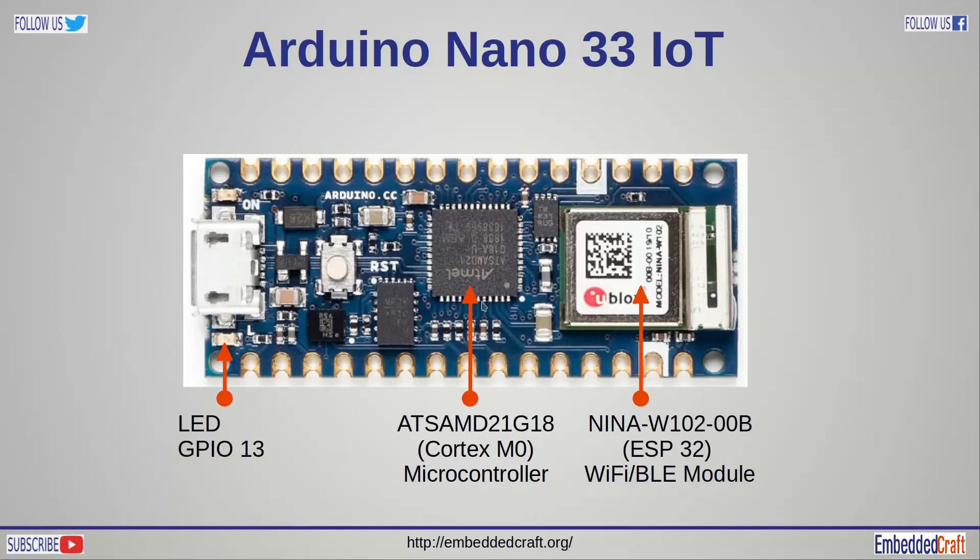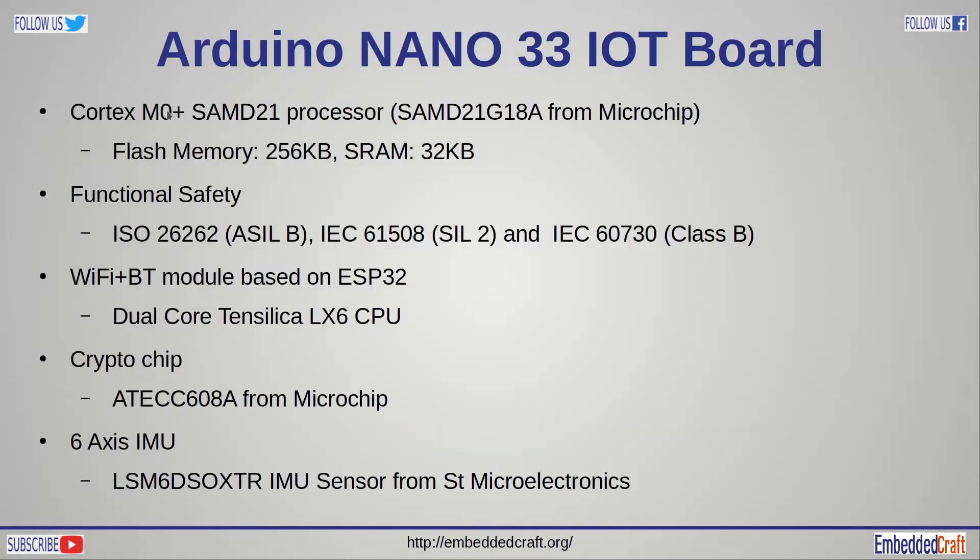The Arduino Nano 33 IoT board has a Cortex-M0 based microcontroller — the ATSAMD21G18 controller from Microchip. The second big component on this board is a Wi-Fi BLE module, which is the Nina W102 Wi-Fi chip based on ESP32. The onboard LED is connected at GPIO 13, and its blink rate will change according to the Wi-Fi signal strength. This board uses the Cortex-M0 based SAMD21 microcontroller.